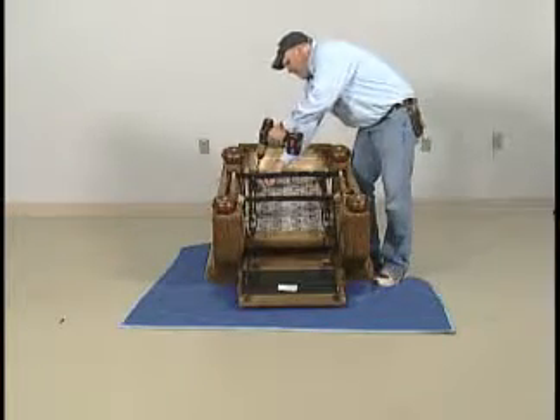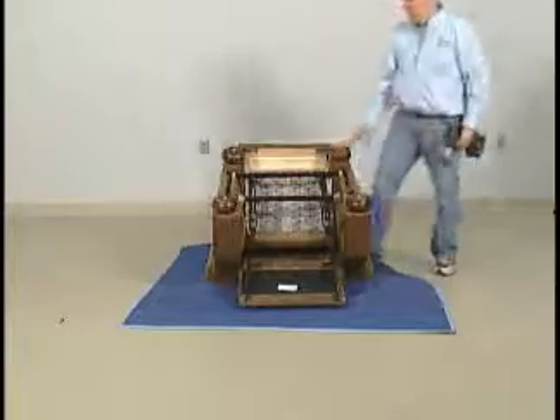Tighten all four bolts, ensuring the front edge of mechanism is flush with the front edge of the metal frame bars.